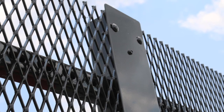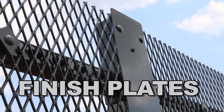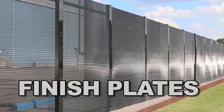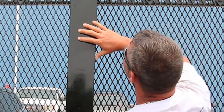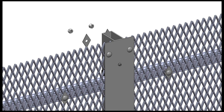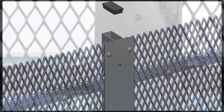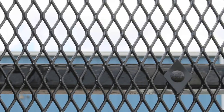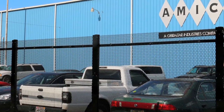Amico finish plates complete the final stage of the three-step unitizing process. The plates are mounted to the AmiGuard post and bolted through the mesh or panel throughout the entire length of the fence, completing the process and creating a seamless flow and finished aesthetically pleasing look.